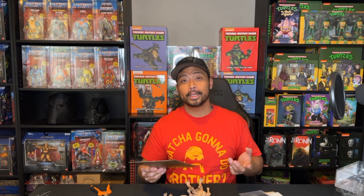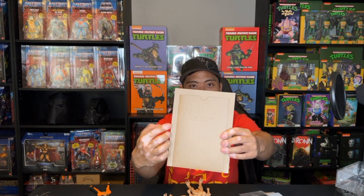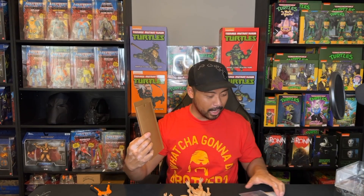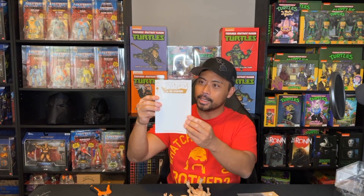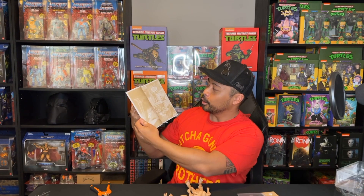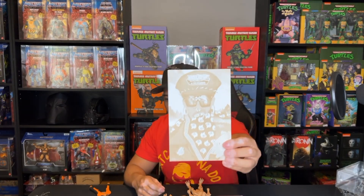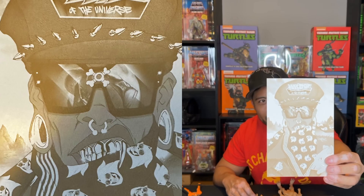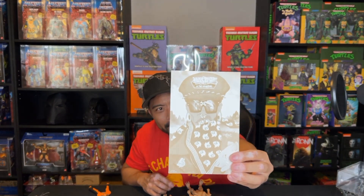Let's open this bad boy up. To save some time, I unboxed everything ahead of time. As with the other figures, it came with this pretty cool backer card with the Masters of the Universe in graffiti embossed on the back, which is really cool — I really like that design. It also has this mini comic in a monochromatic tone. And this little piece of artwork here, if you look closely, it kind of looks like Dennis Rodman. Am I right? Yeah, it looks like Dennis Rodman.